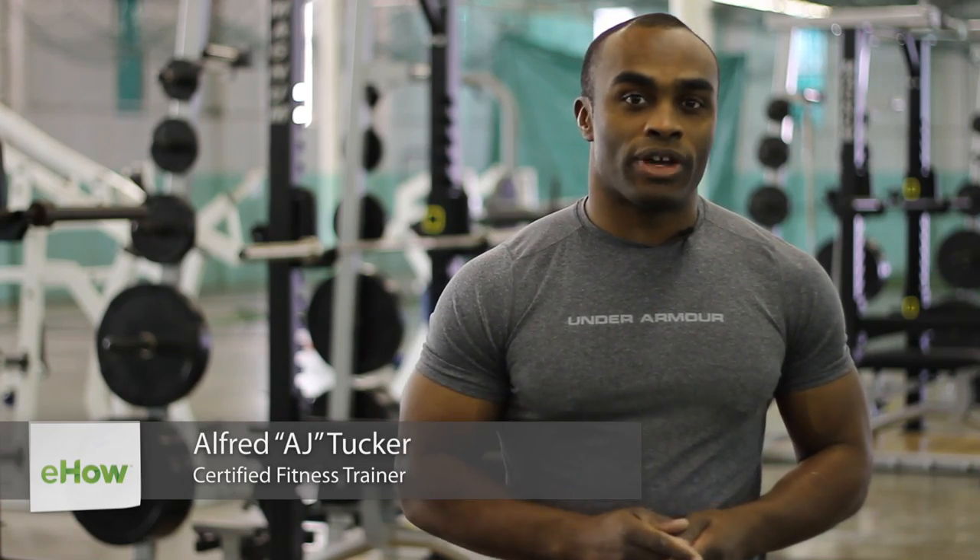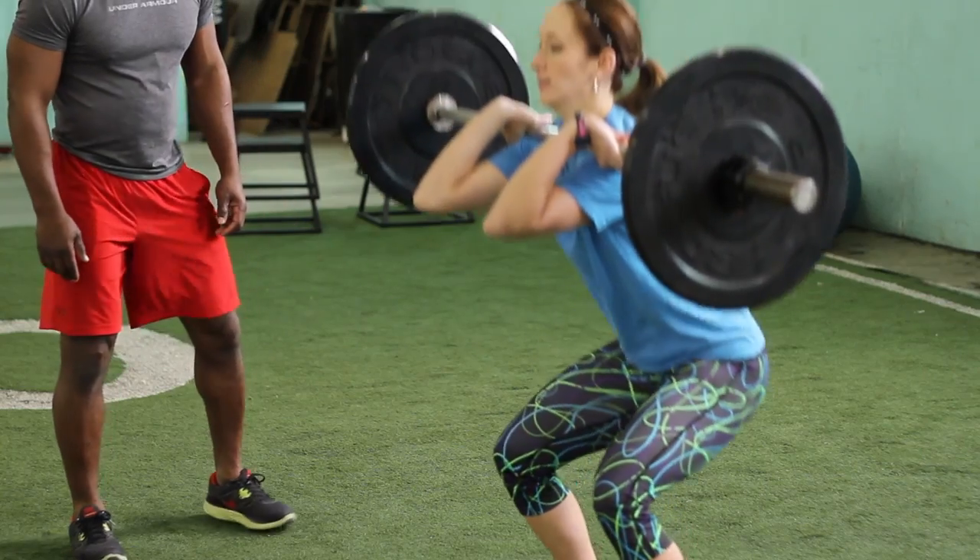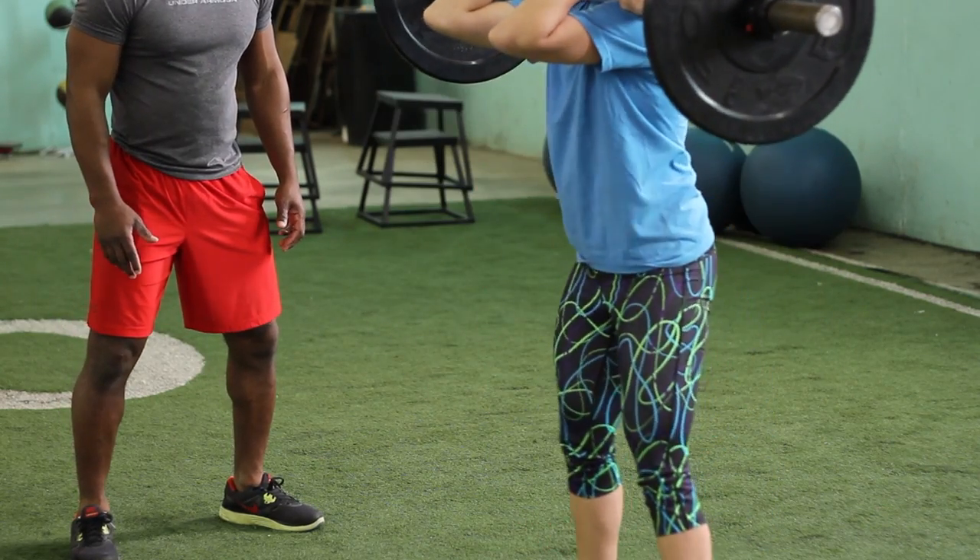Hi, this is AJ Tucker, certified personal trainer since 2005, Army veteran and founder of iChooseFit. Today, I'm going to show you how to do the front squat.